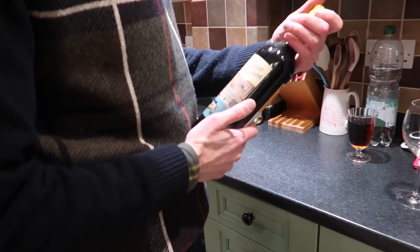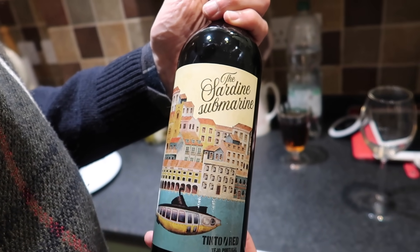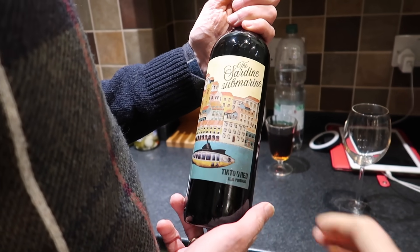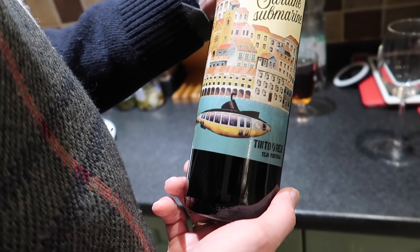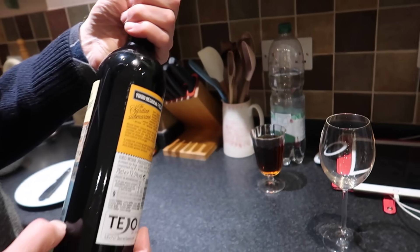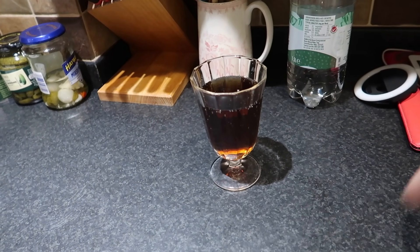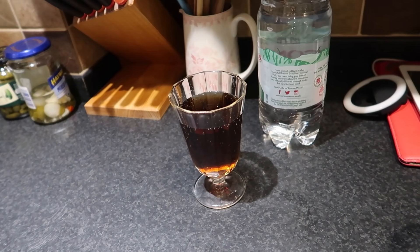And now the wine. What have you got there? The Sedina submarine — it's a red wine from Portugal. You've had it before? Yes. Nice label, really cute. The wine is good. And I have the best drink ever — Coca-Cola mixed with water. I always do that, so very exquisite.